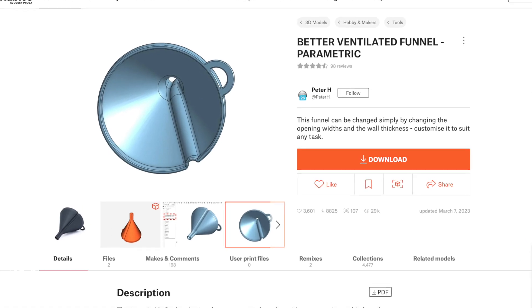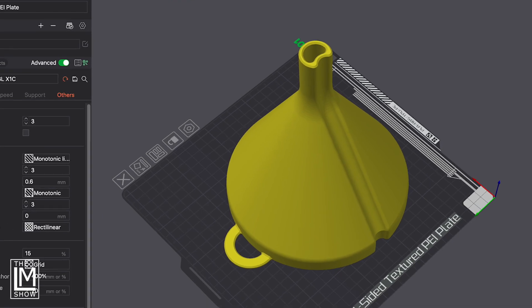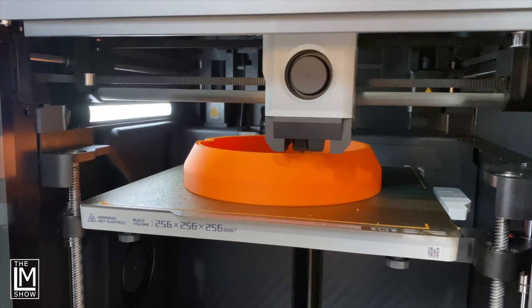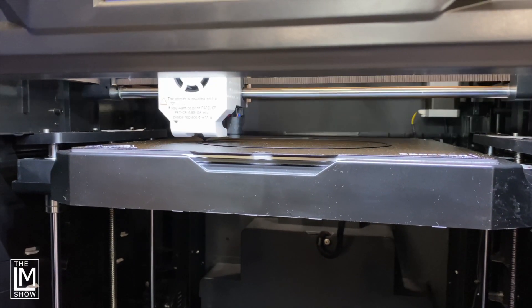Besides being perfectly practical around the ranch, farms, and shops, I think it makes a really great comparison for these three machines. I chose this fluted funnel on printables.com from Peter H., scaled it up to 250%, which makes it about 7 inches in diameter. The model was sliced in each printer's preferred slicer. The only thing I modified was the perimeters — I set those to three. I'm really only concerned with the final print result using a standard profile, because 99% of people buying these new CoreXY machines are going to be using those default profiles.